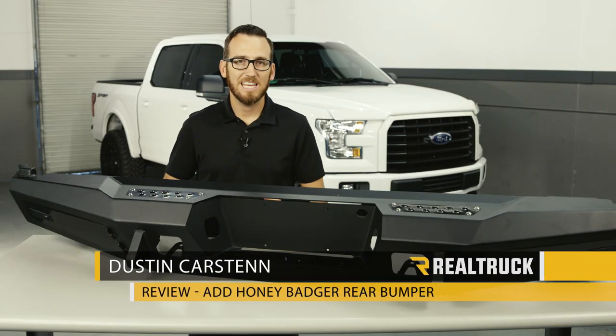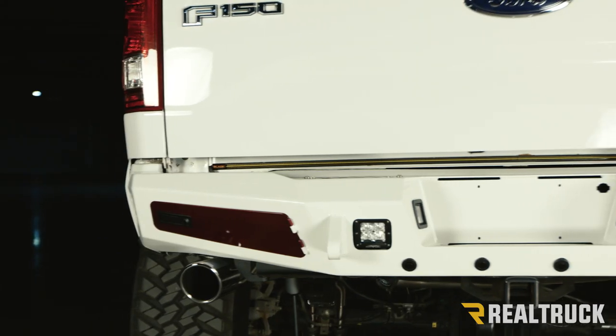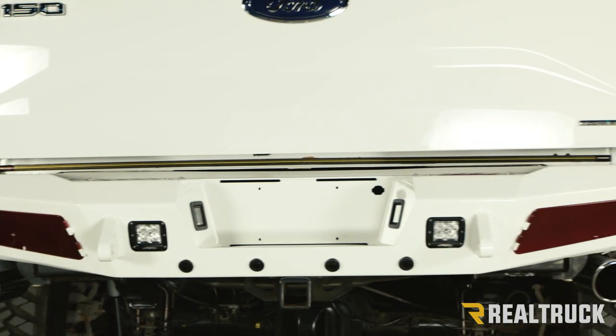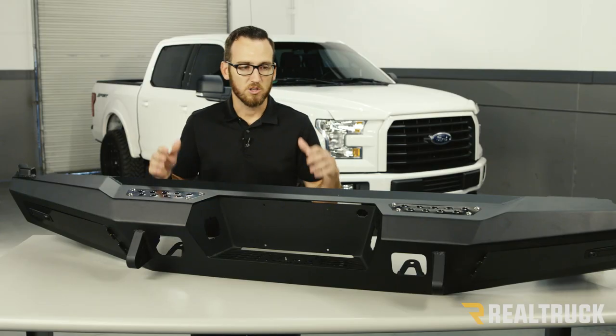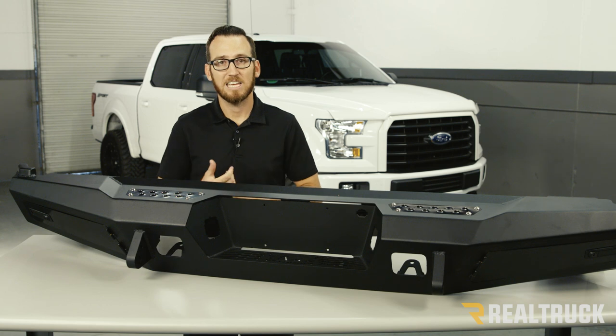Hey guys, Dustin here, and today we have the AVD Honey Badger Rear Bumper. When installed, this bumper is going to look really good and go along with the factory lines of your truck. There are many nice built-in features that this bumper adds to functionality and looks.